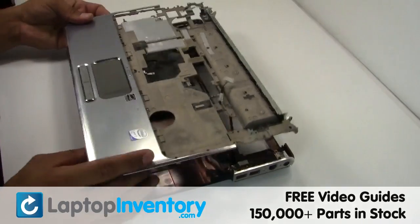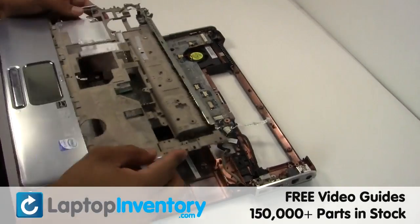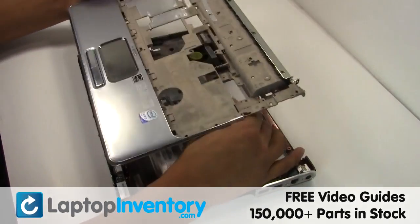Remove the touchpad. Place the touchpad back in place.